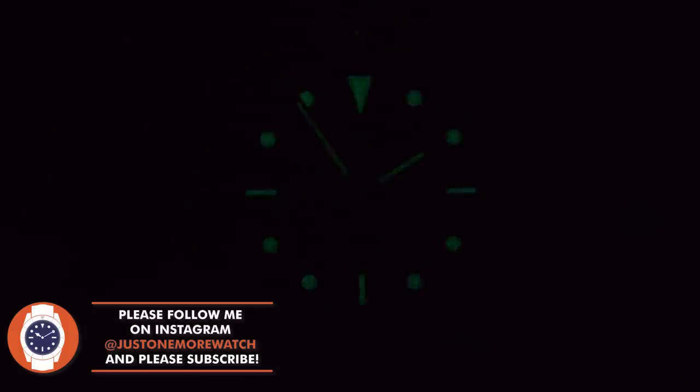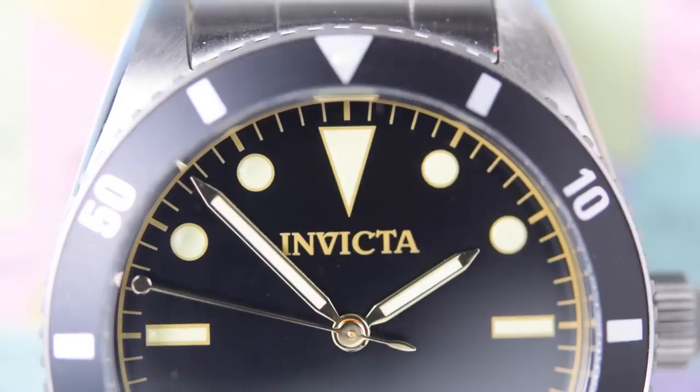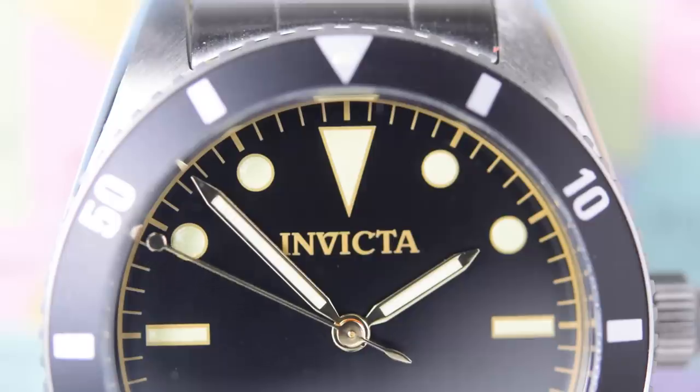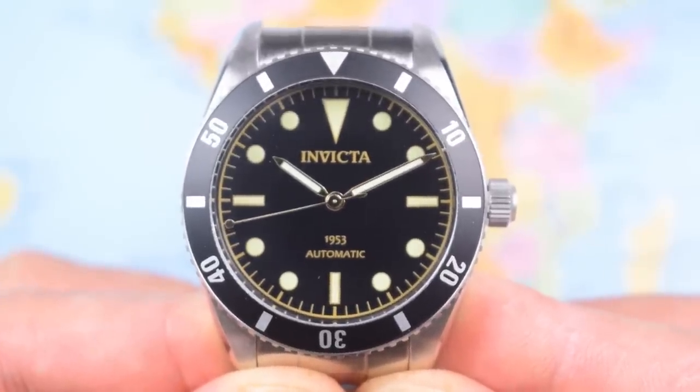There's no lume tip on the second hand, so you only get the two main hands glowing after dark. You shouldn't expect outstanding lume from a $100 watch — I've never seen one that's outstanding to date — and this one isn't outstanding, but it doesn't do too badly for itself. The pencil hands are quite slim, but I don't think they look ridiculous. I think the whole thing does just about balance, and they're golden coloured to match the rest of the watch. Overall, a very nice looking dial.